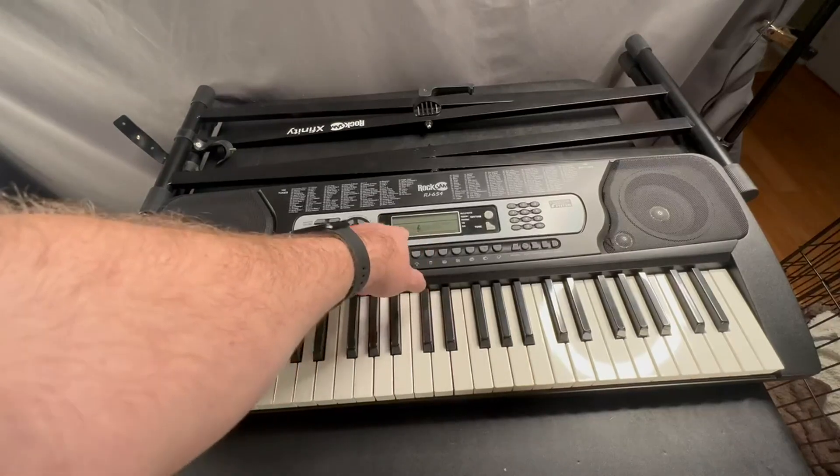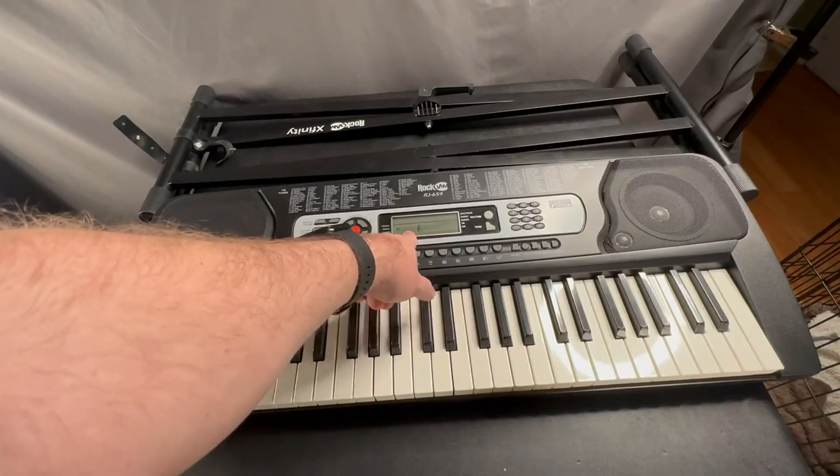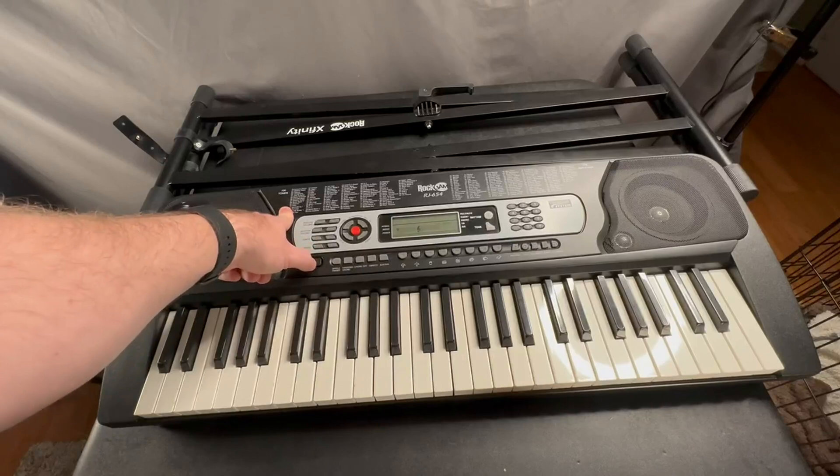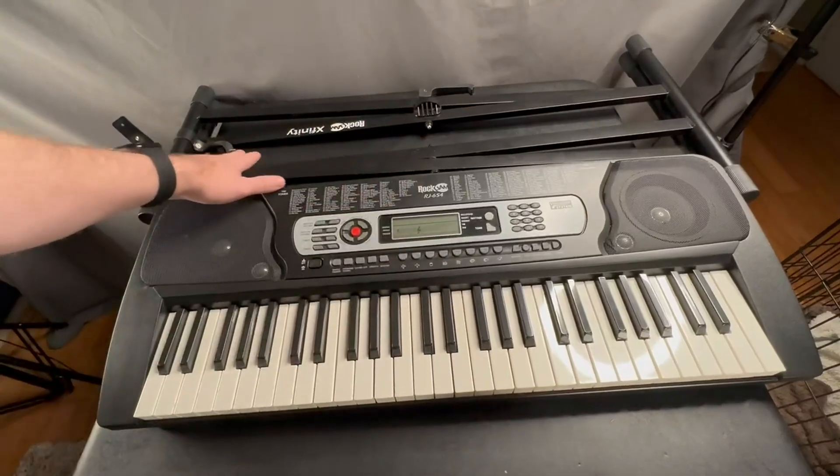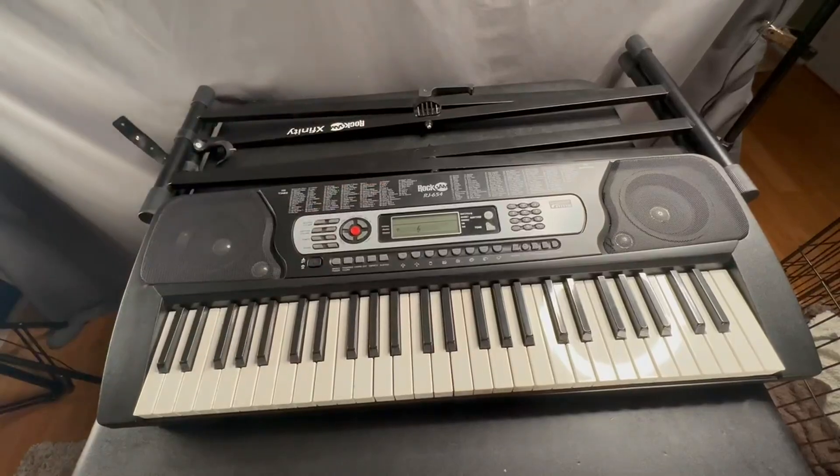It can also tell you notes and help play some music. There are over 100 different tones and it's got a really good sound to it. Now here's the stand that it comes with — it folds down really nice and compact.